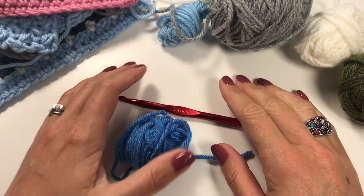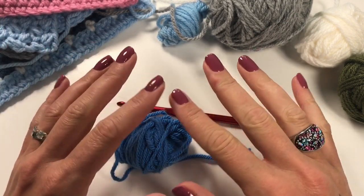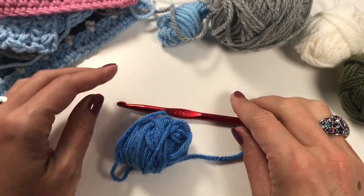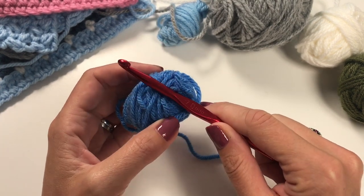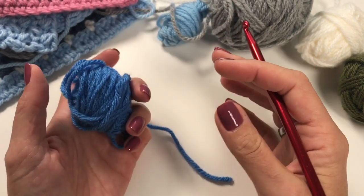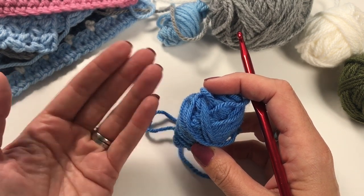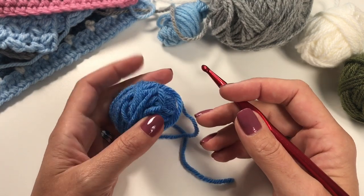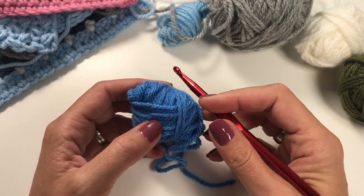Hi everyone, it's Anja here and I'm back with another video for Ophelia Talks. This is part of the techniques video series — this intro will be used for every video as a reminder. The hook and yarn I'm using are chosen for contrast so I can clearly show you what I'm doing. It's mainly about the technique, so I hope you can take what you learn here to your own project.